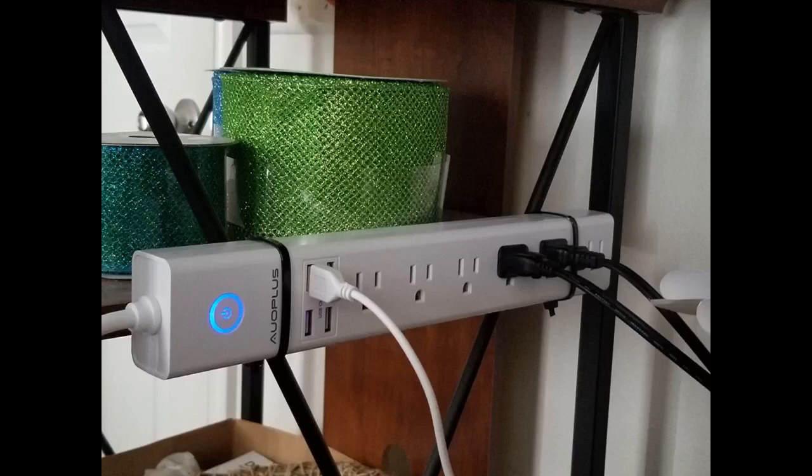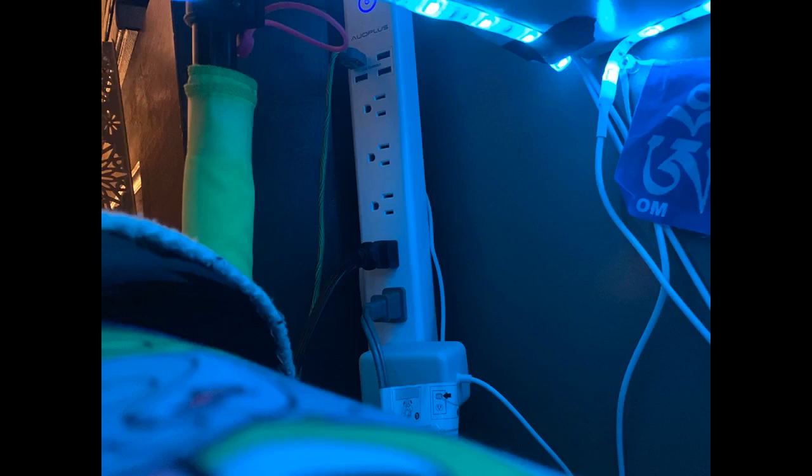This power bar has many features that I was looking for. In particular, I needed one that has a long power cord. I have this connected to my 3D printers and the main outlet is located quite a distance away, behind my freezer.